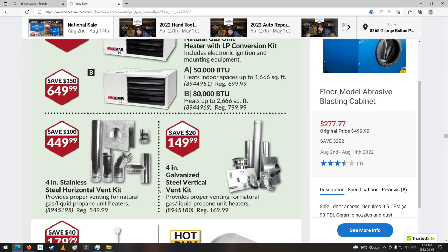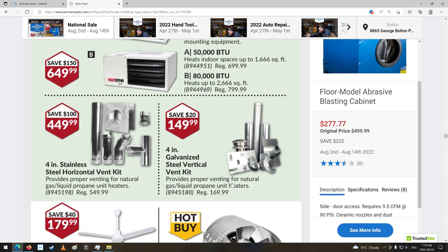Galvanized steel vertical vent kit. Stainless steel — that's the one you want to get. A lot more money, but in a year you'll be paying that again for this one. Galvanized might last a little longer, but a lot of this stuff it rots out pretty quick, especially if it's propane. Propane's really hard on metal — I guess it's acidic. Depends on what kind of metal, but stainless is usually fine.